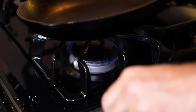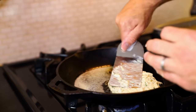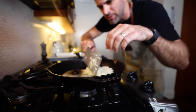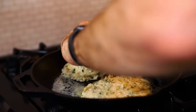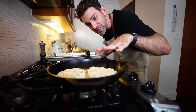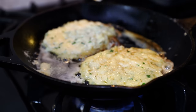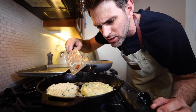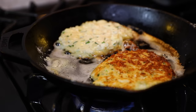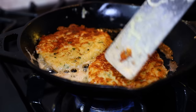Medium heat cast iron skillet. Throw in a knob of butter and about a tablespoon of oil. Form them into half an inch thick and three inches in diameter. We're doing two at a time over here with a little space between those two bad boys. It's gotta be three minutes per side, lightly browned on the bottom. Bubble holes need to be poking their way through the top. Ensure you're regulating that heat — not too hot, not too cool.